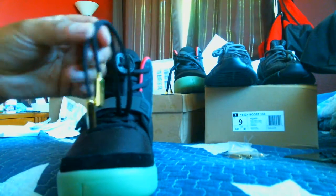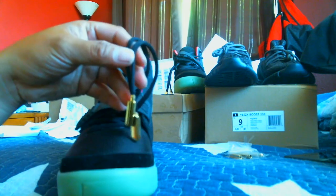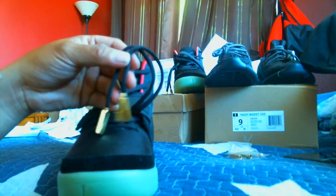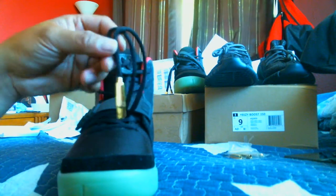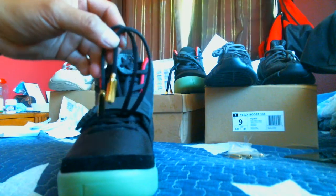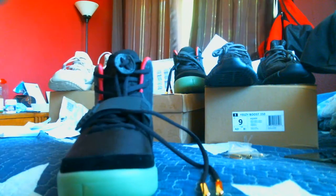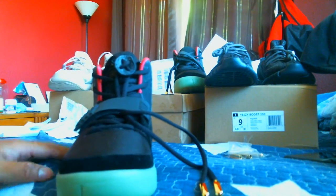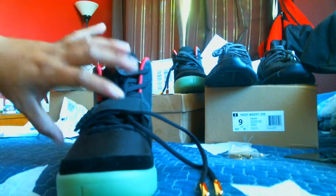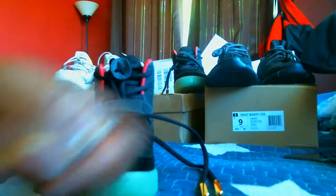Gold aglets. Now, the gold aglets you have to ask for specifically if you do plan on ordering these sneakers, because they will come — and they are pictured on the website — with black aglets. So when you're ordering, or if you're talking to them on Skype or whatever way you choose to contact them, you have to specifically ask for the gold aglets. In my dust bag, in the Yeezy box, I do have black aglets as well. And they sent me all these extra gold aglets.